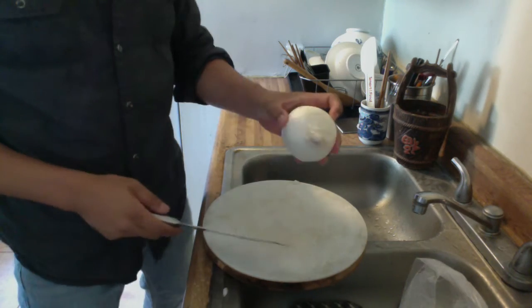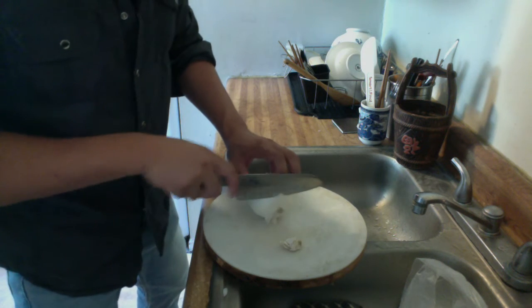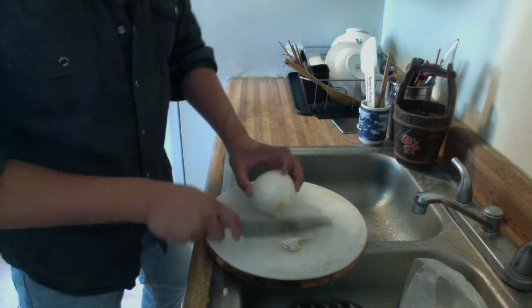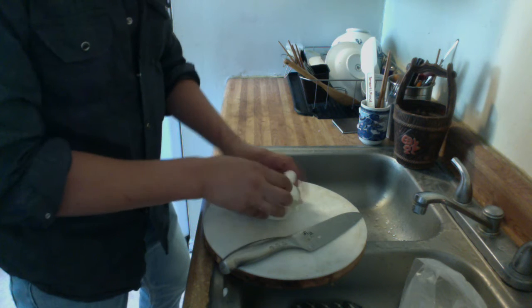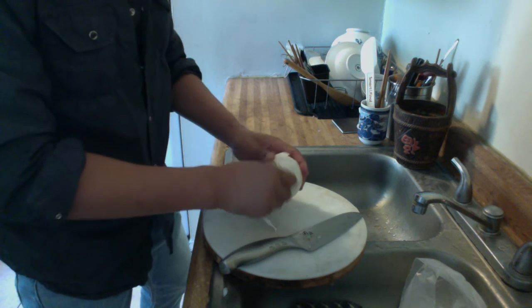There are different ways to prepare an onion. First, cut off the head and the tail — you don't really need it. And a lot of times with the skin, you can just wash it and take off the skin.